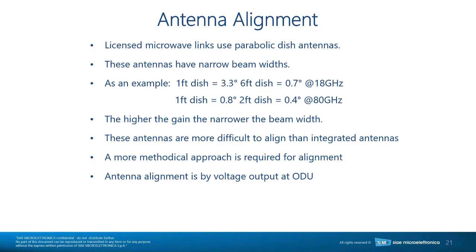These parabolic antennas are more difficult to align than integrated antennas. When you see flat panel antennas at 2, 4, or 5.8 GHz, they are very wide-beam antennas with relatively low gain and they're easy to align. So if you've aligned those, that experience doesn't really prepare you for what happens when you go to the licensed bands and have directional antennas.